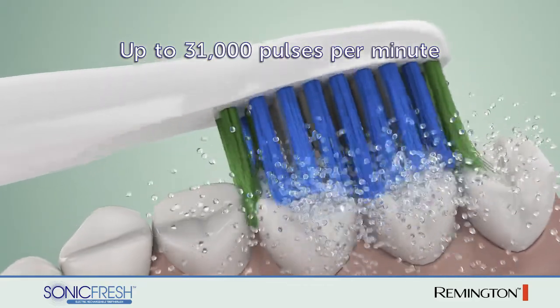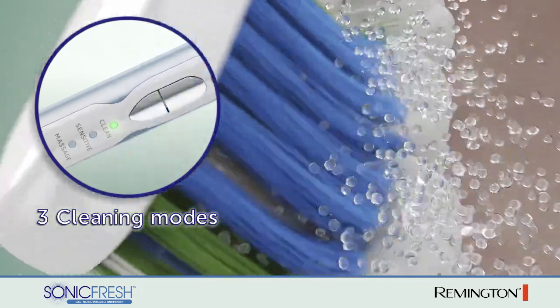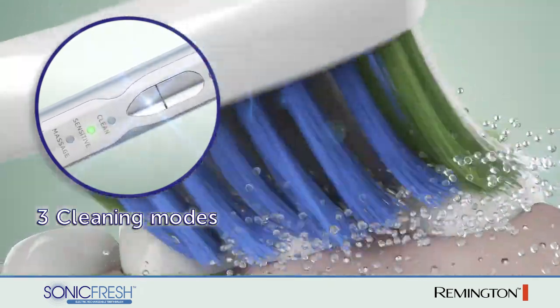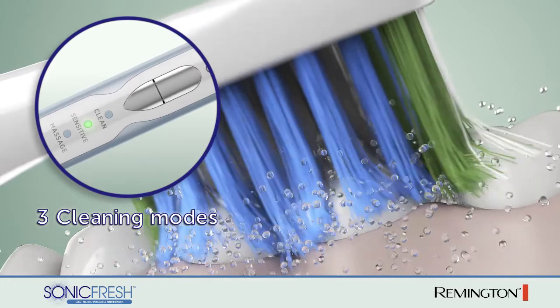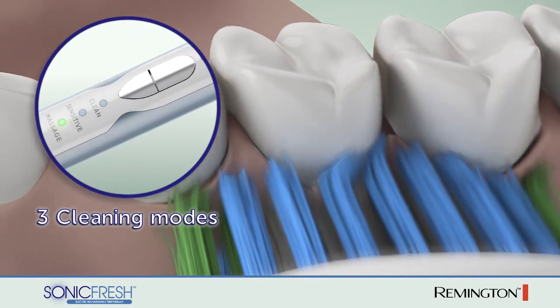The SonicFresh has three brushing modes. Clean mode operates at maximum speed for the deepest clean. Sensitive mode provides a gentle cleaning experience. Massage mode pulsates to gently stimulate and massage the gums.